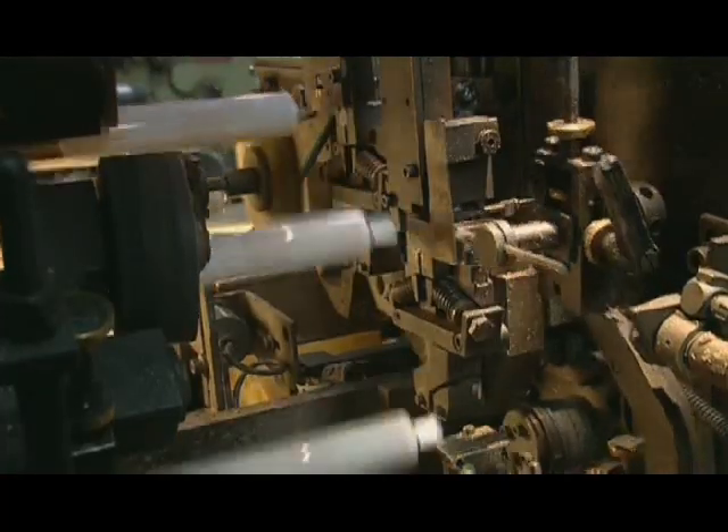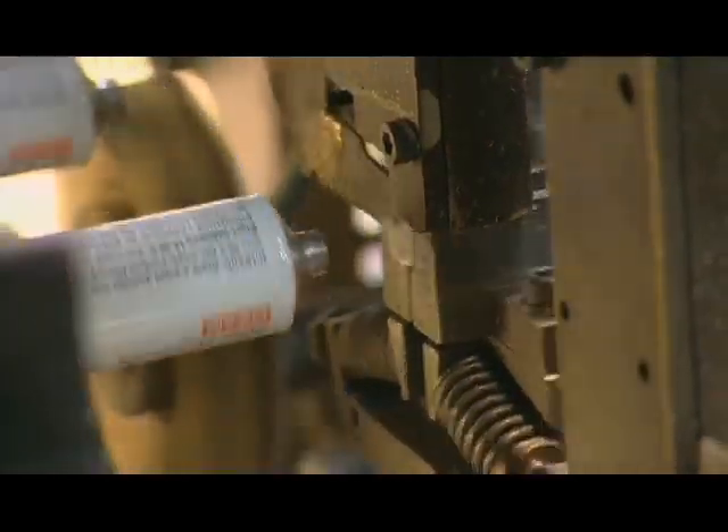Another machine applies a kilo of torque to screw on the plastic caps. Most of the caps have pointy tops used to pierce the sealed neck of the tube. Flat caps are used to close off tubes with open necks.